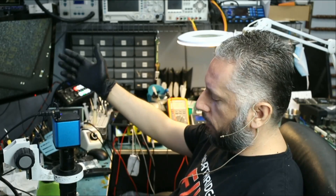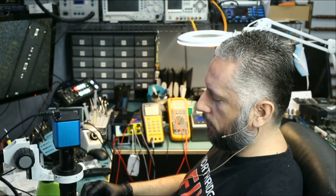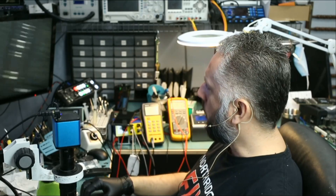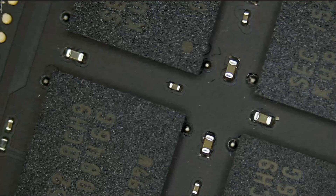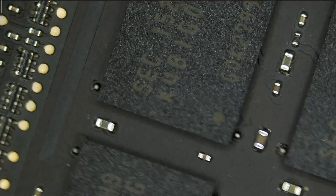Maybe we can start with the first two chips, plug the power cable in and see if it works. If not, then we can proceed to the next two, and so on and so forth. It's a tedious process, but maybe we get lucky after reflowing the first chip. Who knows?